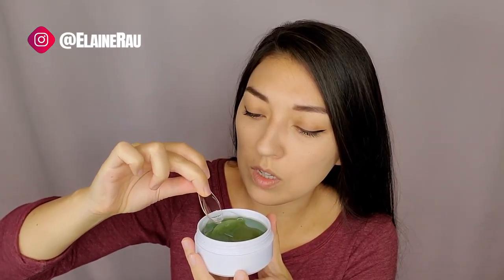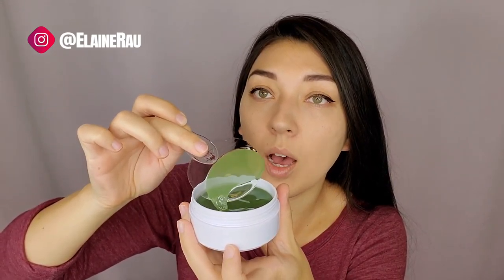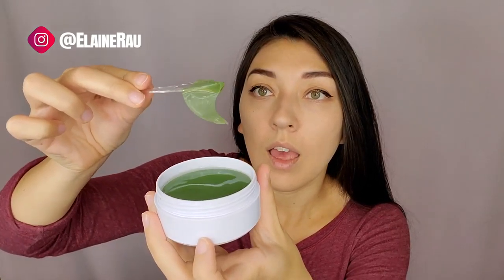If you were going to use one of these, first there is a little plastic piece on top you might want to get rid of. They're really slimy and there it is.